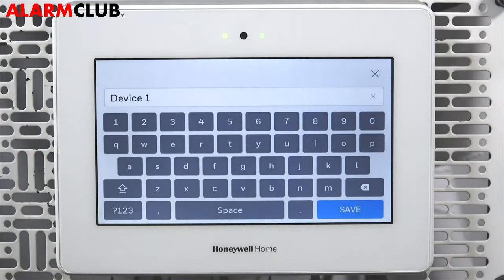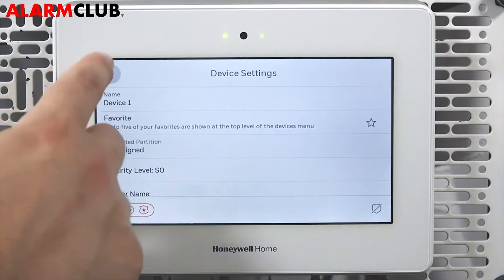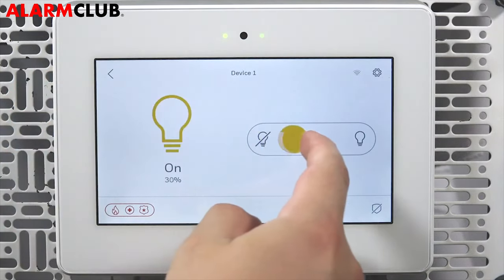Tap the device name. Here you can change the name of the device if desired. Once done, tap Save. Tap the back arrow to return to the device control screen. Touch and slide the dimmer control to set the level of brightness.